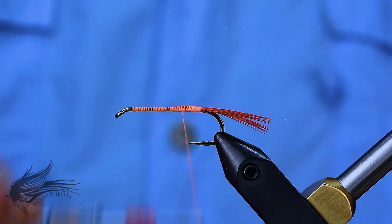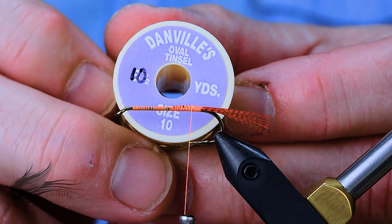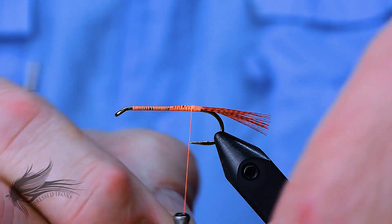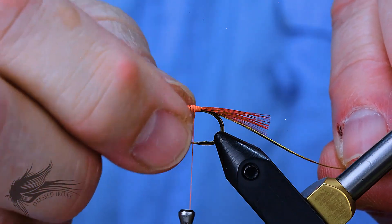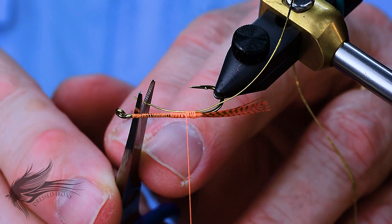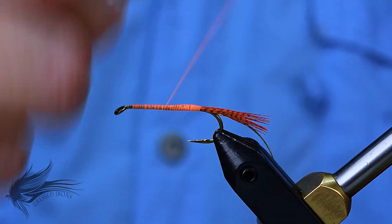I'll wrap down the rest of the feather fibers along the shank of the hook. Now I'm ready to tie in the rib, which is a Danville Oval Tinsel in gold, size 10. If you go down in hook size you might want to try a size 14. I'll attach the rib along the hook shank, bring it to the underside, then wrap forward binding the rib along the shank. I'll trim off any excess so the rib is only about the length of the body.